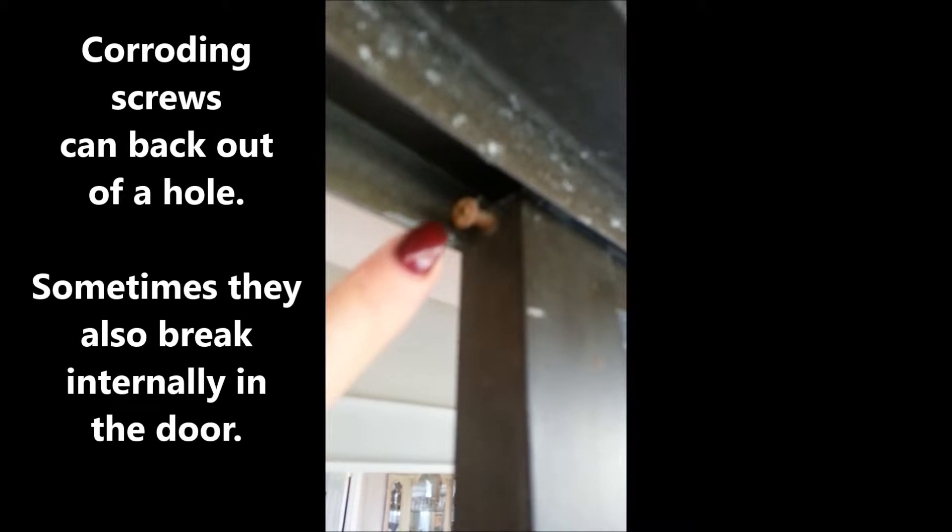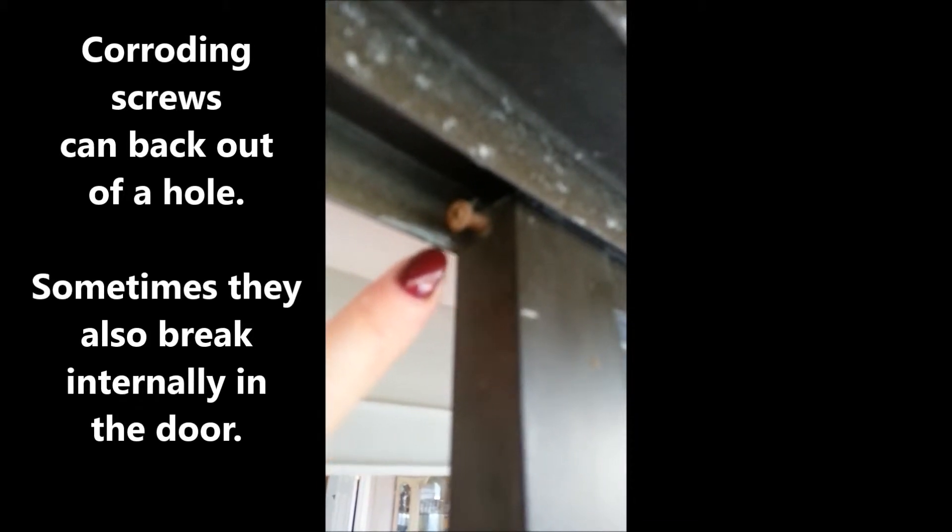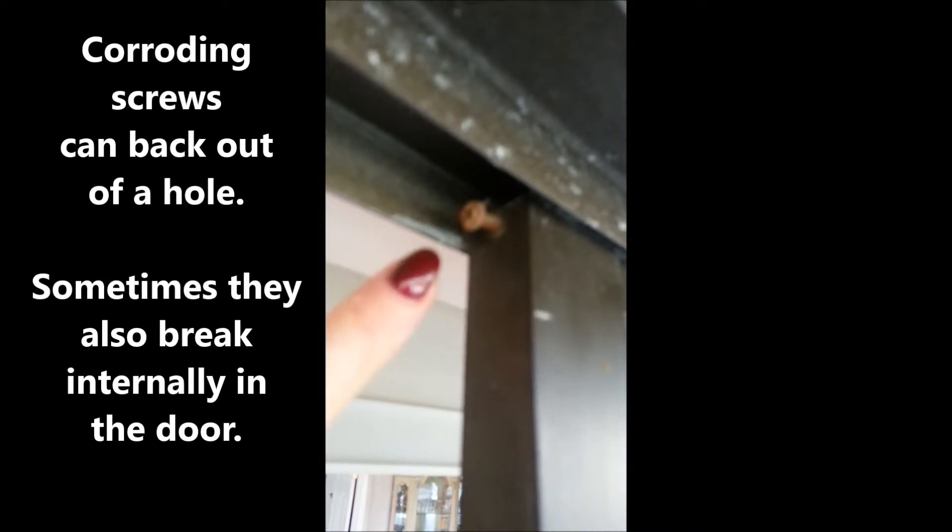Here's a great example of a rusted screw that's actually popped out. We didn't unscrew this — this is how the door was when we arrived. We see this happen a lot.